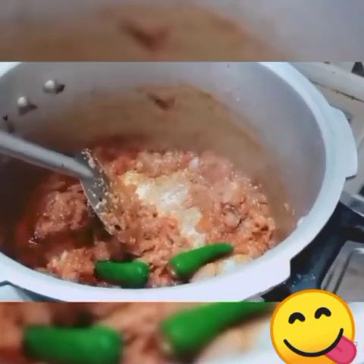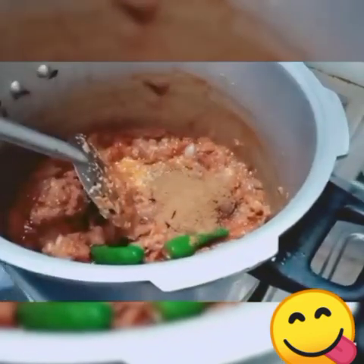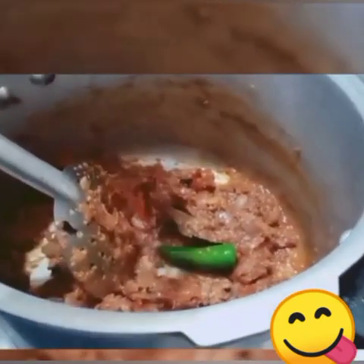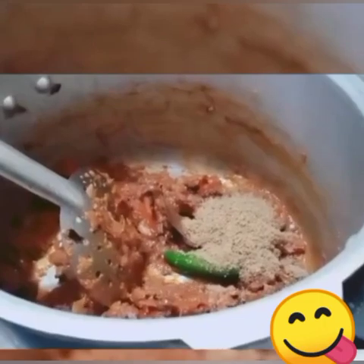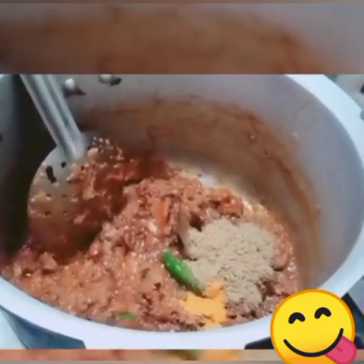Add 1 tablespoon of oil, then add a little bit of sauce.